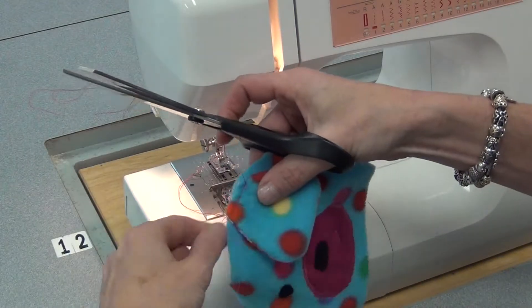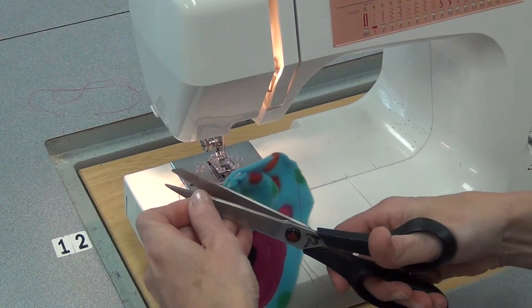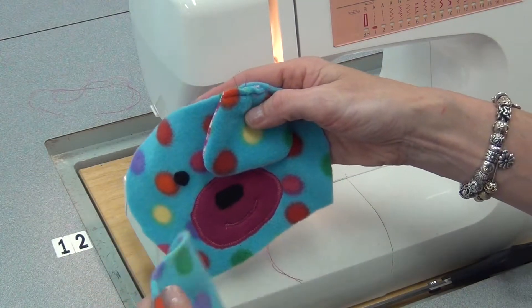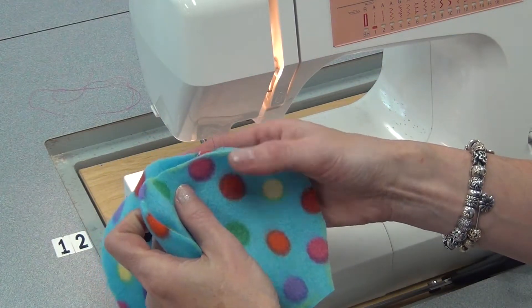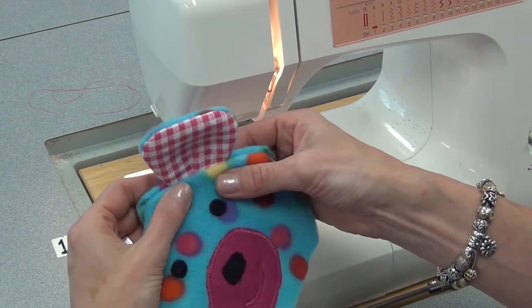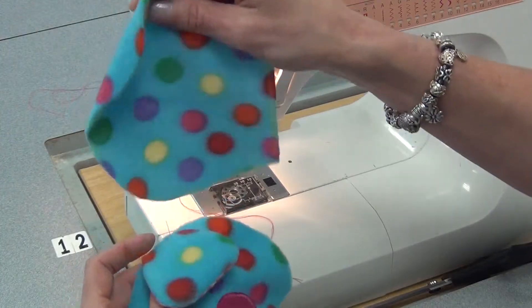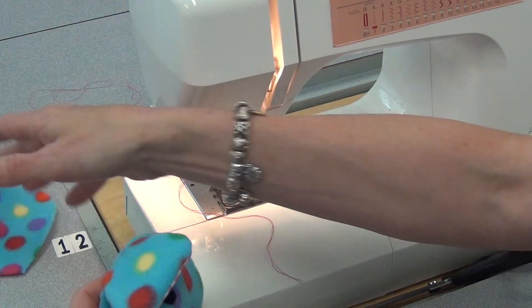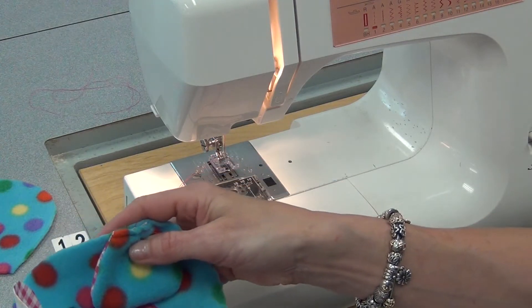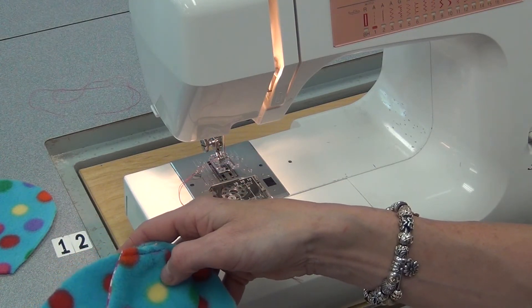Cut those threads. It may seem counterintuitive to sew it this way, but later, when both ears are sewn, you're going to put good against good, sew it, and then the ear will look like it's coming out between the two pieces. We're still not going to sew the other part of the head on yet — we're just going to sew the other ear and attach it, then put the head aside and start the limbs, sewing just on the sides.